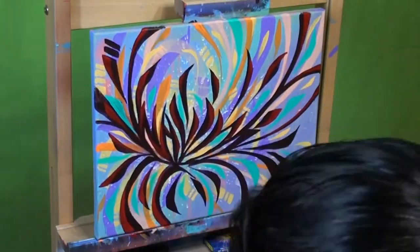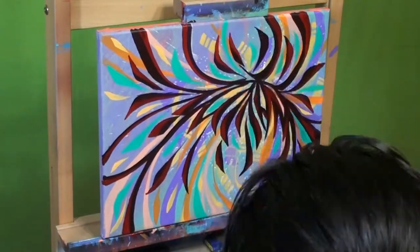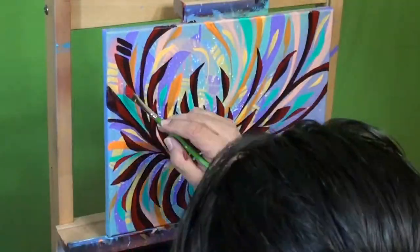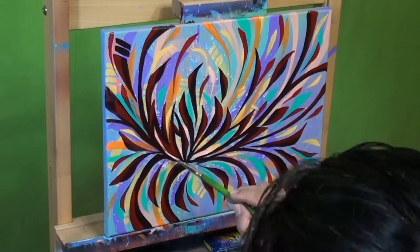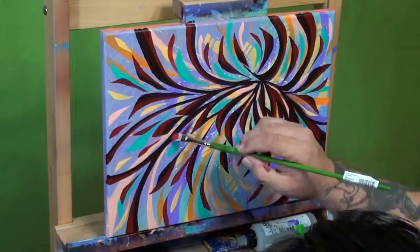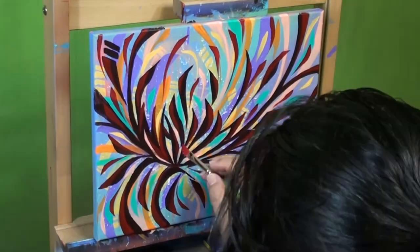I hope you like this. Just be free — when you have an idea, let it flow. Who cares? Paint covers paint, so if you didn't like it, cover it with paint and start over. That's all. Have fun, let this be fun and enjoy it. My wife really liked it, so I hope you like it too.